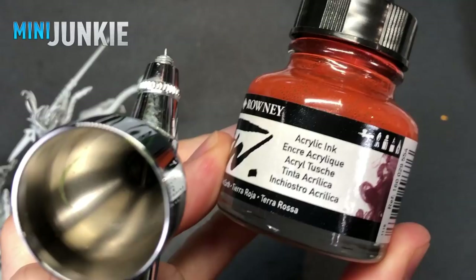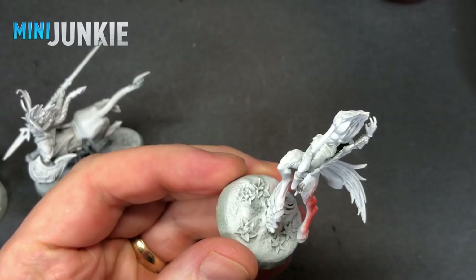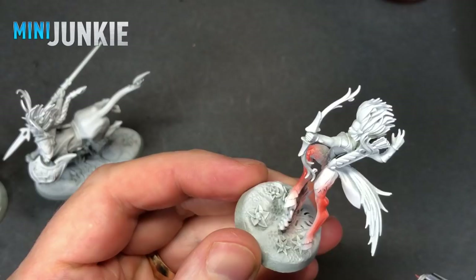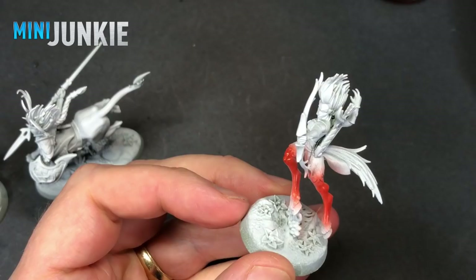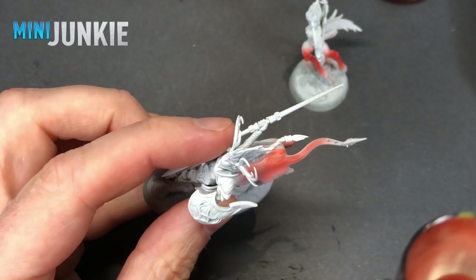Starting out with an all-over white primer applied with my airbrush and using Daler Rowney Red Earth. I'm spraying that on the top side of their legs — anywhere that their deer legs are facing upwards, I'm spraying that surface with this color. The idea was to spray a darker color on the bottom and you'll see how that works out.